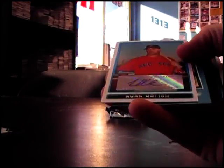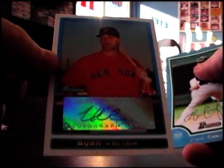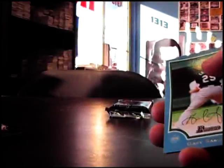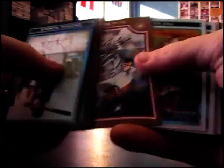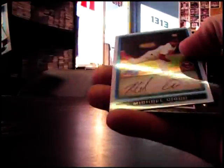All right, we need two autographs in the last two packs. We got a blue and X-Fractor in that. Here's one cool — yeah, that's the paper one I was talking about — Ryan Kalish, not numbered. Gabby Sanchez. Blue Ryan Braun — he's in trouble, isn't he. Michael Cisco refractor to 500.